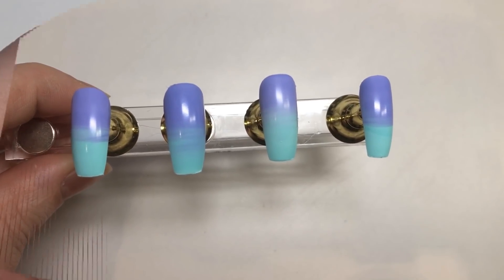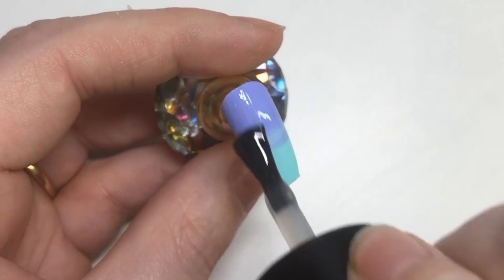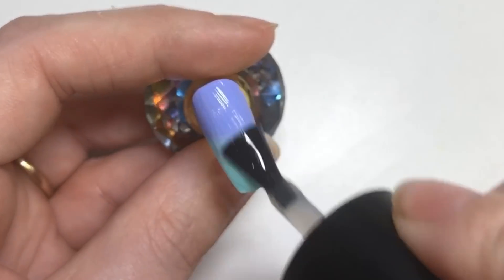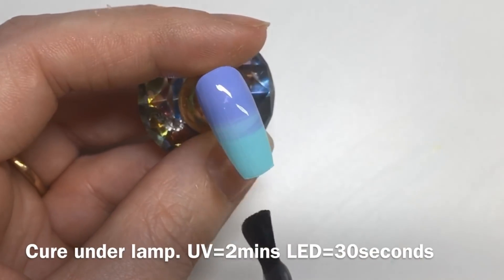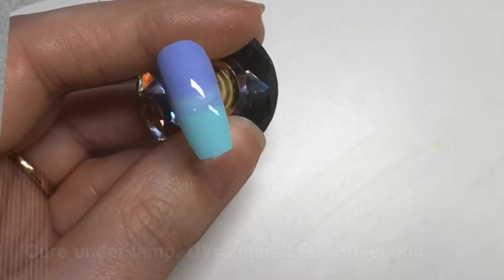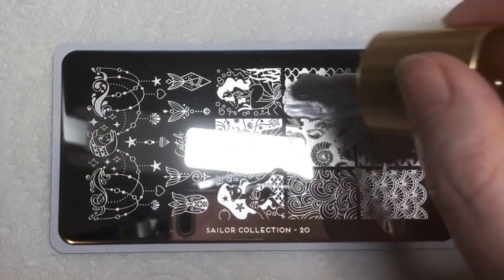I've gone ahead and done all the other nails exactly the same, and then I'm going to be applying a top coat to protect this part of the design before I move on, just in case I make any stamping mistakes.